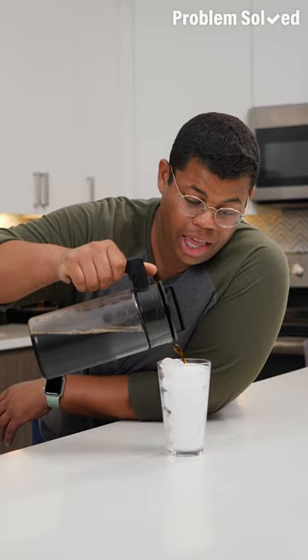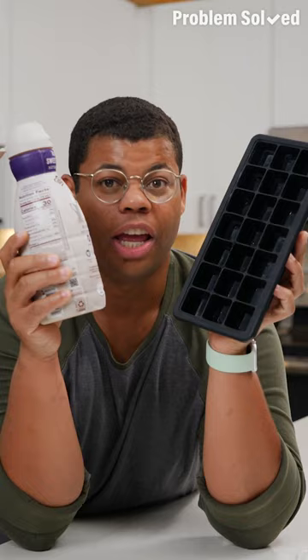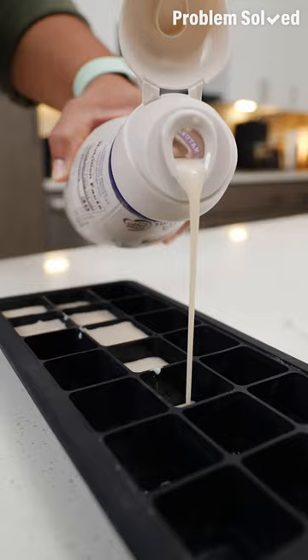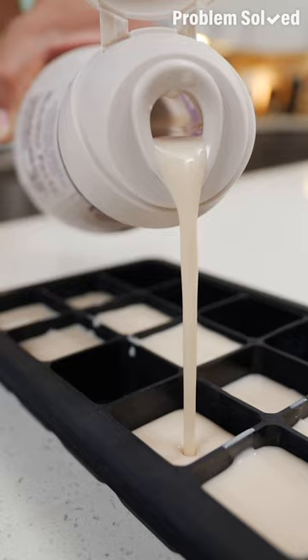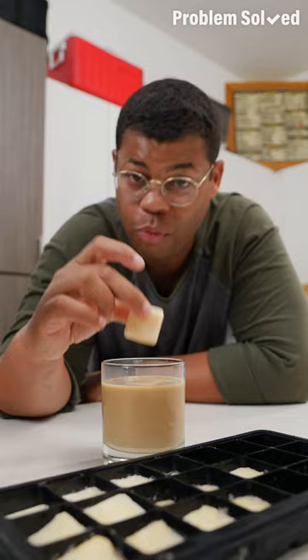Ice keeps your brew cold but dilutes the flavor. Here's how to keep your coffee cold and add flavor — use your favorite creamer and your favorite ice cube tray. Fill up those cubes with creamer and put them right in the freezer. This is a great way to extend the life of your creamer, especially if you buy in bulk. With these ice cubes, today was a good day.